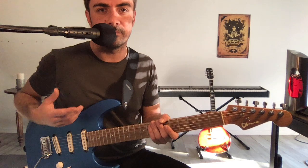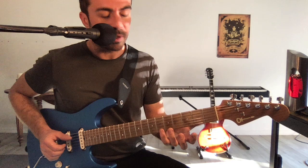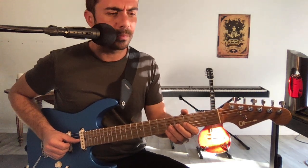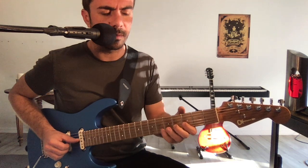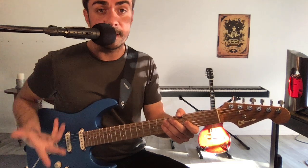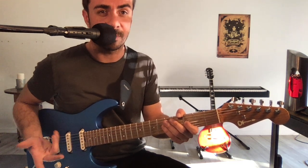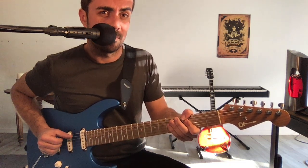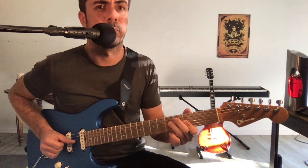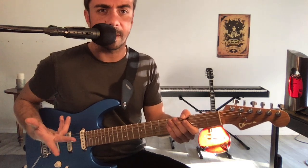Donc quels sont les éléments que vous pouvez utiliser ? Déjà, toutes les notes de la pentatonique — il y a plein de choses à faire, bien sûr. Des petits licks. À un moment j'ai fait un lick, un petit plan. Et si je peux retomber sur mes pattes, c'est parce que je sais comment placer ce plan rythmiquement pour revenir sur le groove principal.